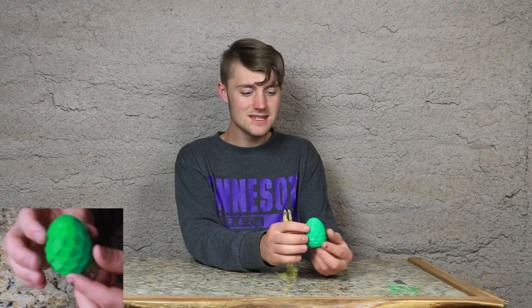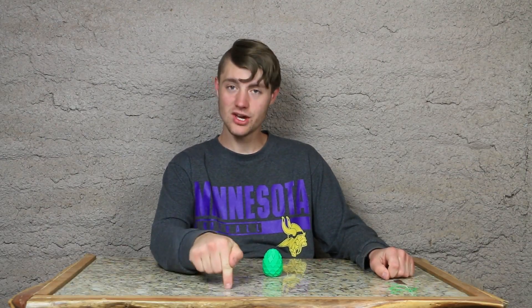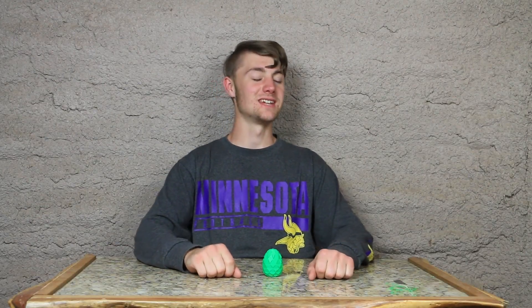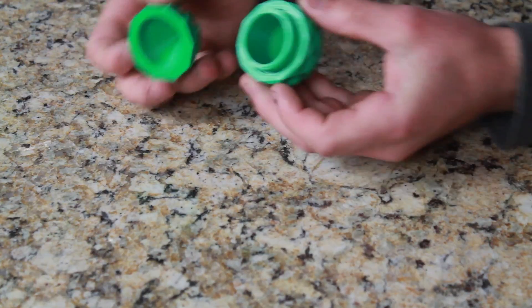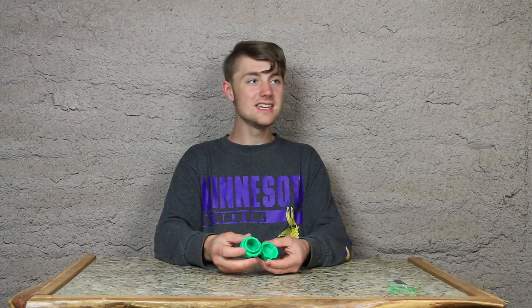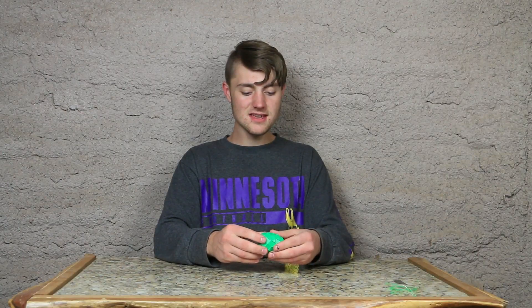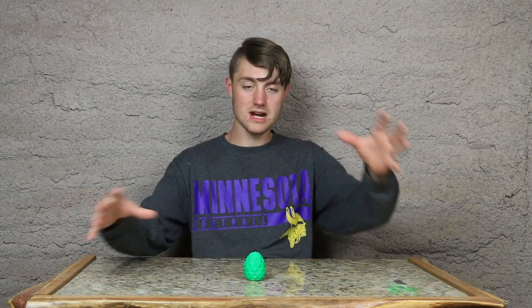You know what this looks like? This looks like a pine cone. I bet you that pine cones are dragon eggs — maybe they're like forest dragons or something. The best part about this egg is the fact that you have a container. You can hide stuff in here, shut it up like that, and no one would ever know that you've hidden something in here. I bet a pair of keys would fit in there beautifully. You could paint this and put it in your front yard as a decoration, maybe get a couple of dragons to go along with it.